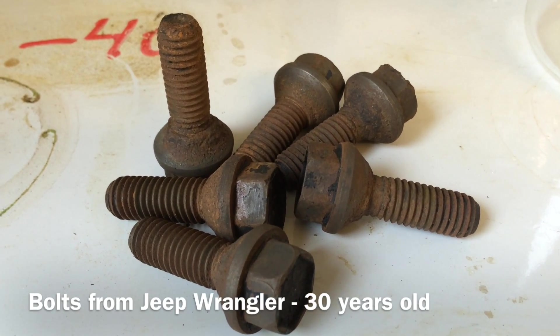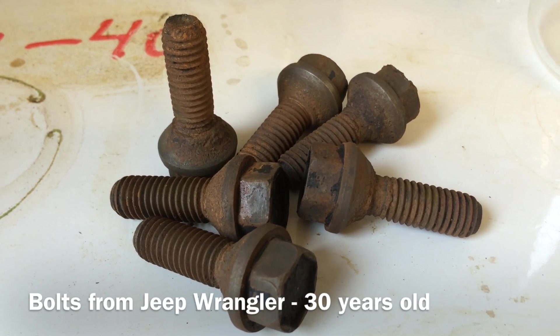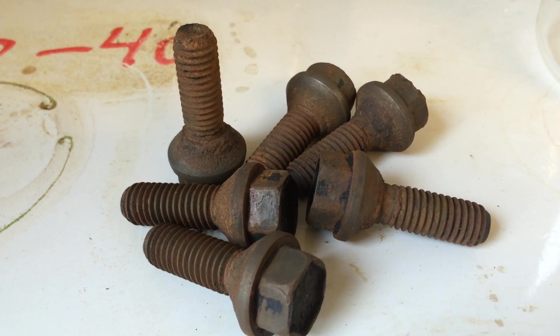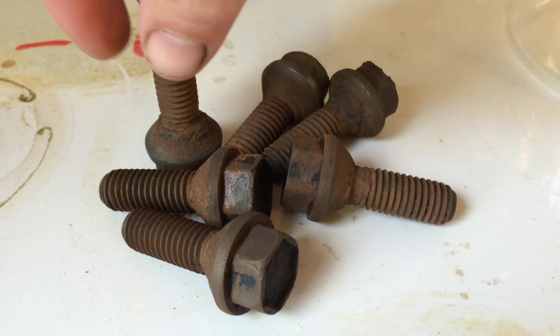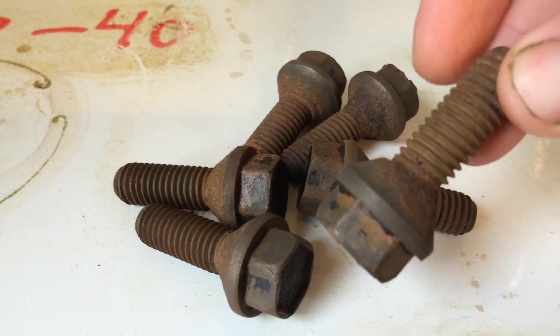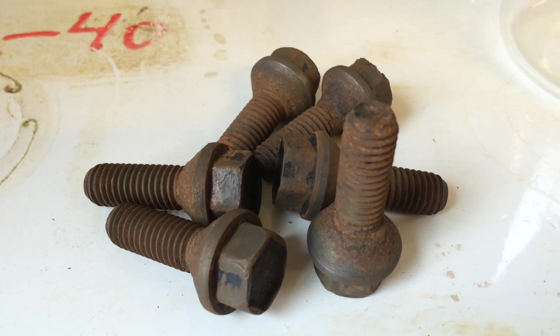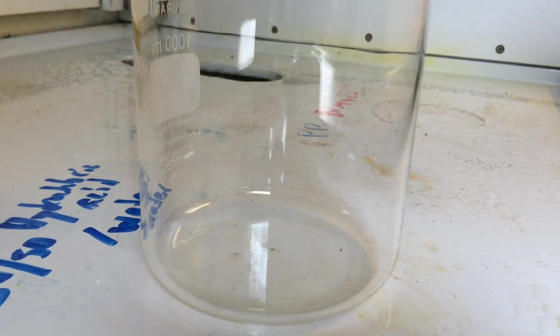Here we have a couple of bolts, and I'm going to show you how we can remove the surface rust to get them metal clean and then perfectly well suited to be reused again in their original application.